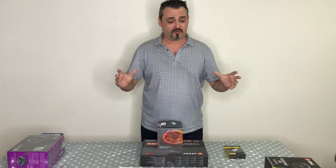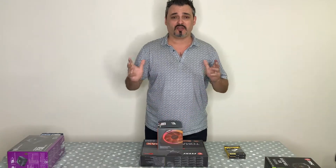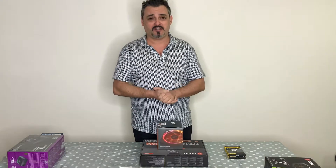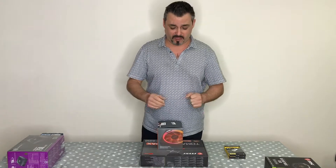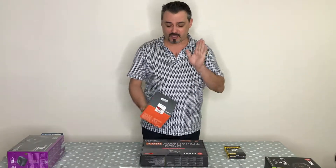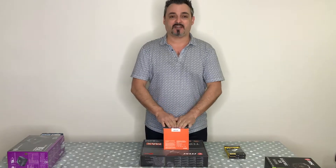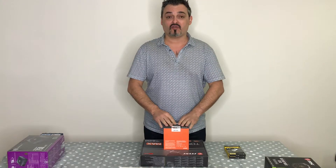I'm going to build a computer especially to work with Photoshop and Lightroom, and I'll go through all the components I've chosen and why, so hopefully this will help whether you're building or buying a PC. First up is the processor: I bought the AMD Ryzen 7 2700X.